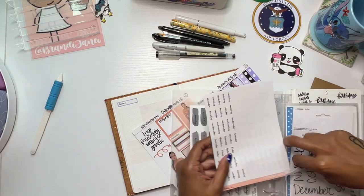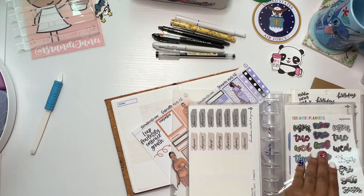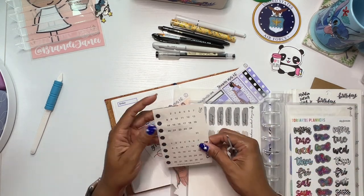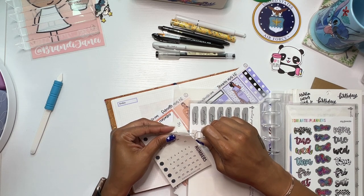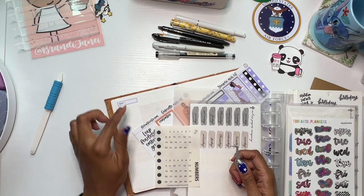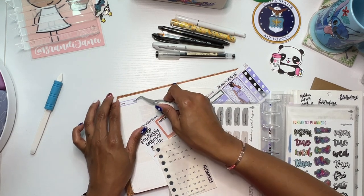Okay, and then for numbers — I think this is the 12th and 13th. Today is the 9th, so Tuesday is the 9th, Wednesday the 10th, Thursday the 11th — yeah, 12 and 13. Let me do that check before I start sticking things down. These numbers are from Nora's Cove. Definitely go check out Stick With Katie and Sweet Kawaii as always.